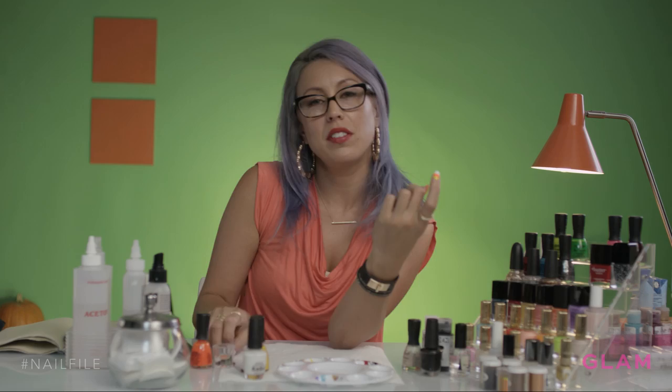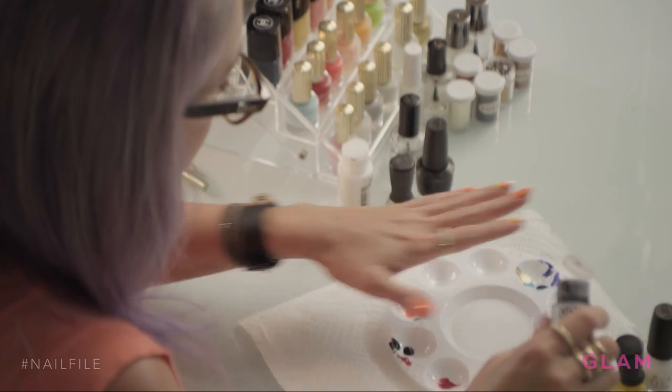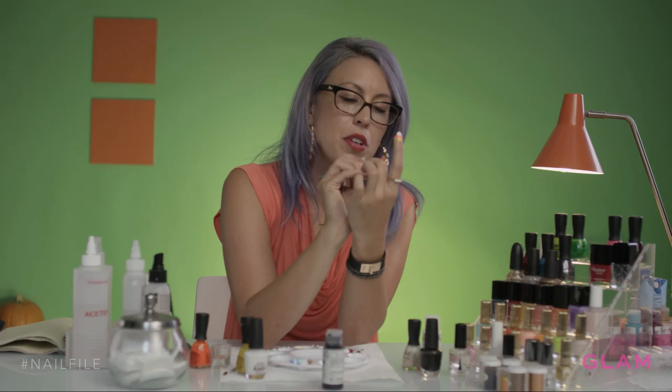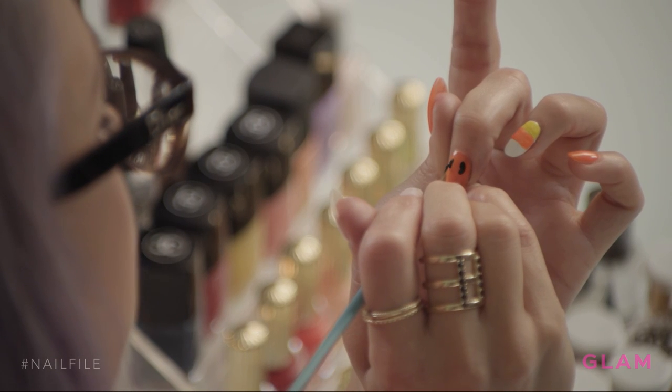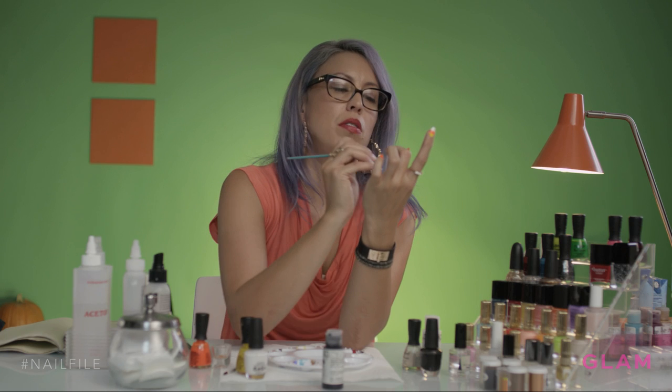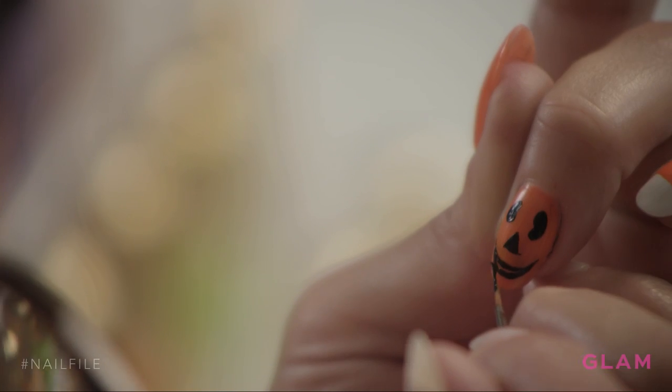Next I'm going to do a classic jack-o-lantern. I'm going to use the acrylic paint for this one because it's smaller details. Odd shaped eyes, because jack-o-lanterns usually have not very perfect eyes. A triangle shaped nose, a mouth — or more like a smile. Fill it in with black.